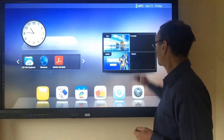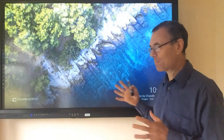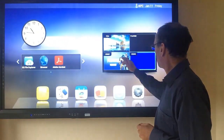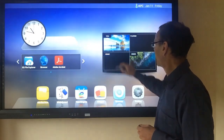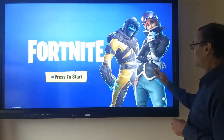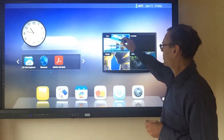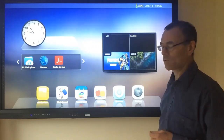Or you can connect to one of your pre-connected devices. For instance, we have Chromecast here, and I've also, for demonstration purposes only, connected up a PlayStation.